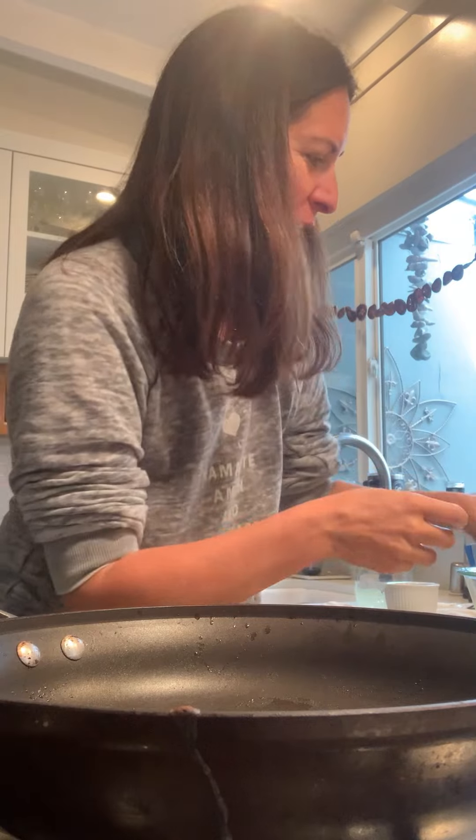I woke up this morning with this intense craving to make some sort of delicious bowl, but it's like morning and breakfast and I already want lunch and dinner type things.